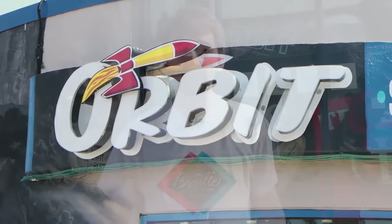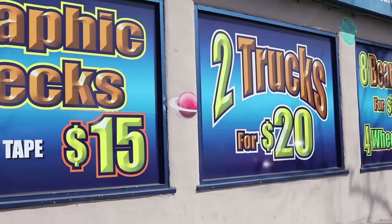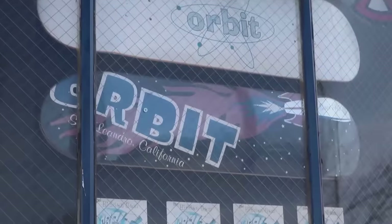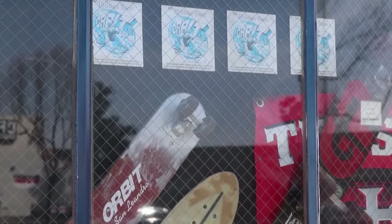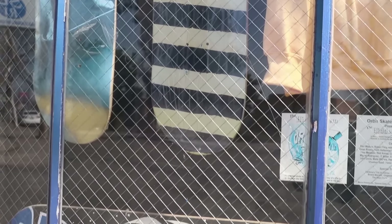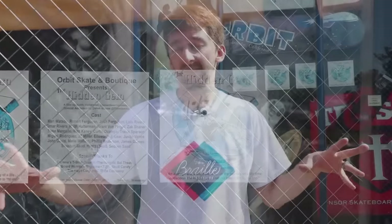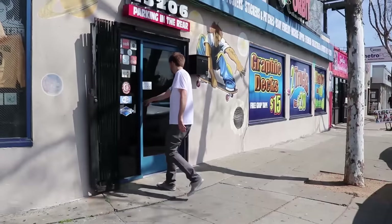All right guys, so here we are in front of Orbit Skate Shop. We're super excited to work with these guys — they're one of our very favorite local businesses. They've been in business since 1995 and they have a really cool program where kids can bring in their report card, and if they have good enough grades, they can get free wheels, free trucks, and even a free skateboard deck. A huge thanks to Google for sponsoring this video to help us highlight our favorite local skate shop, because these guys really help push skateboarding out into the community. Let's go inside and set up a deck.